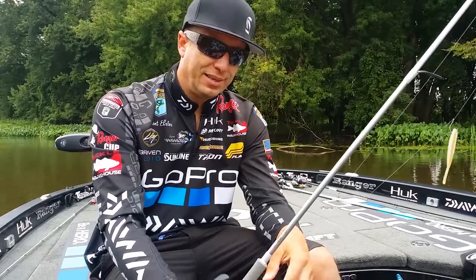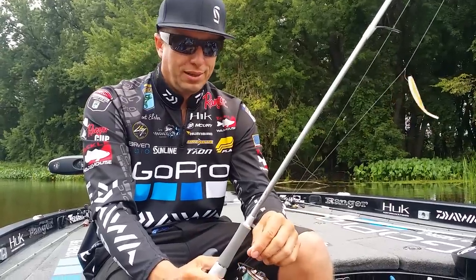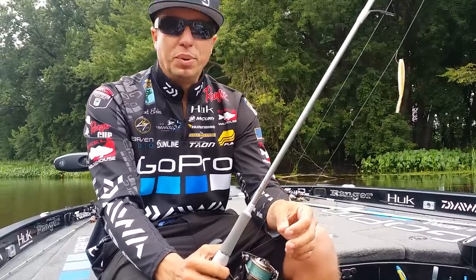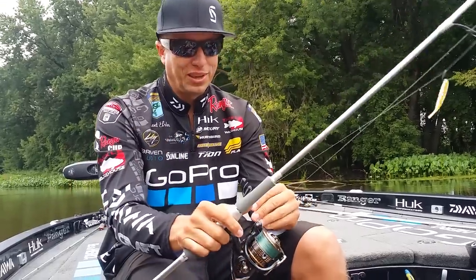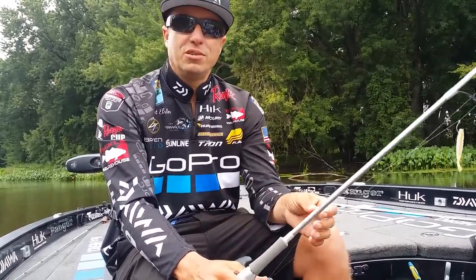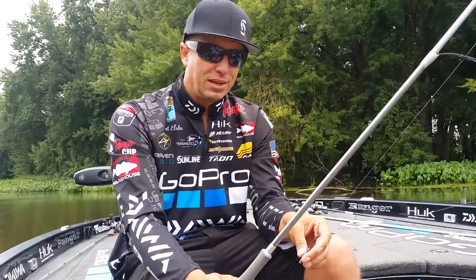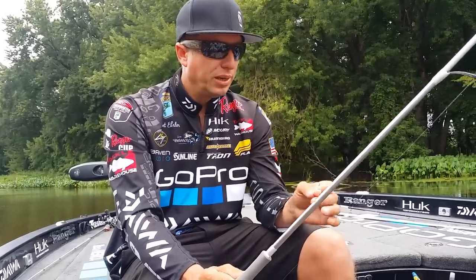I'm Brent Ehler and I want to talk to you guys about a drop shot. I get asked everywhere in the country how I fish a drop shot, how I rig a drop shot, what baits I use, what weight, rod, reel, everything. It's something I do a lot of, and I understand that outside of California and some of the northern smallmouth states, a drop shot isn't really that big of a player.